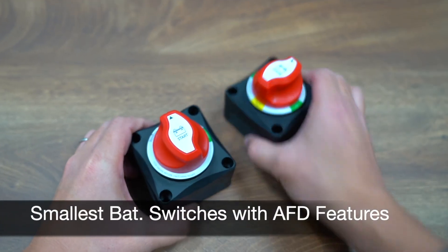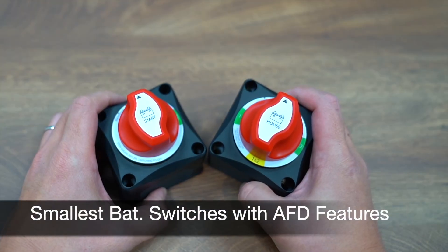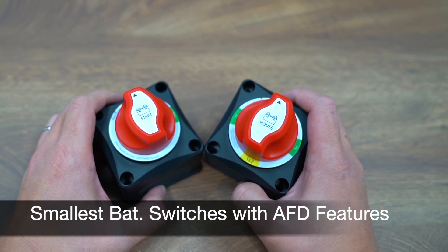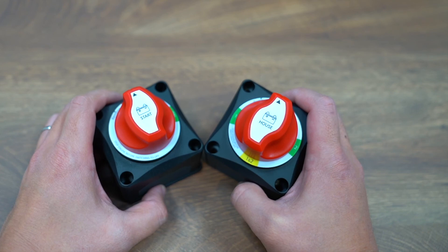These are the smallest battery switches with AFD features on the market. For other brands, AFD features are only available in larger-sized battery switches.